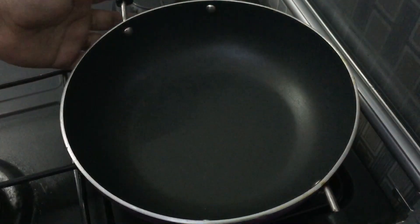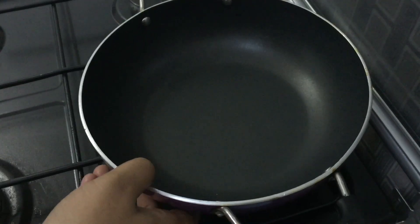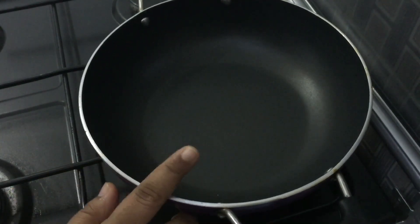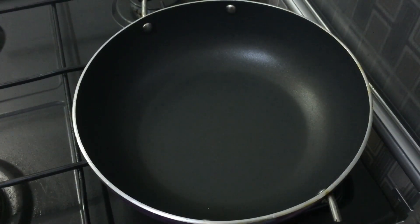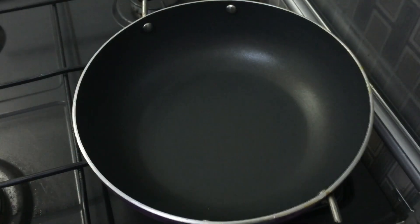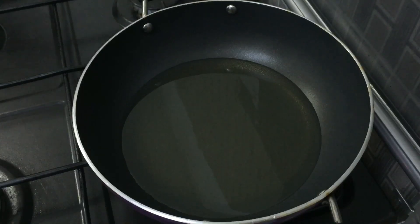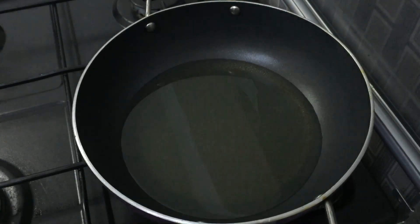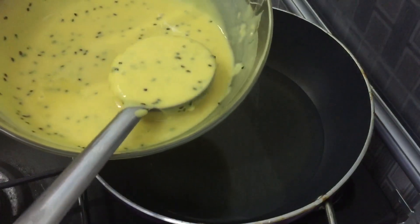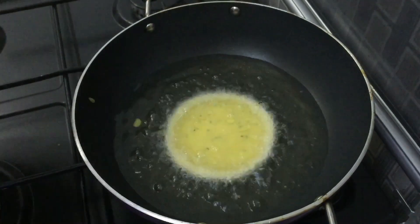Let's get ready. I don't want to use a non-stick pan. I will use sunflower oil to fry it in medium flame.